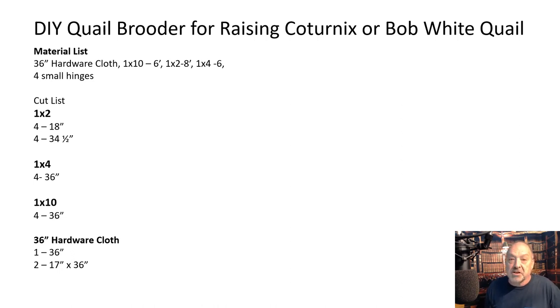On the cut list, the one by twos are going to be for the door frames — four at eighteen inch, four at thirty-four and a half inch. One by fours are the legs — four at thirty-six. A lot of these things can be substituted as you see me building this. The one by tens — I have it written as four thirty-six, but that's incorrect. You need two at thirty-six and two at thirty-four and a half.